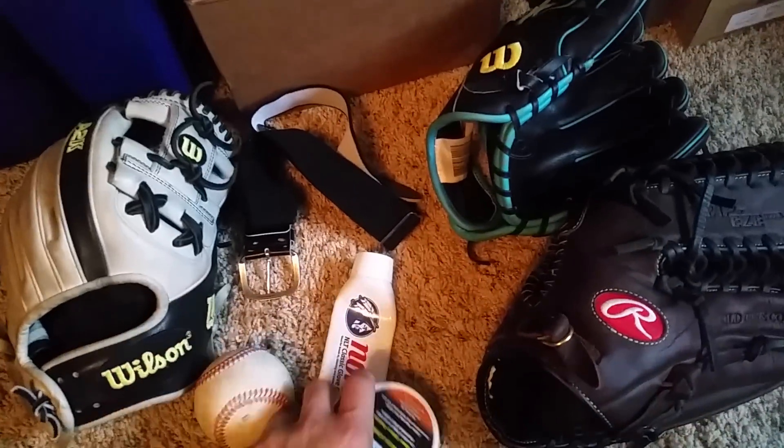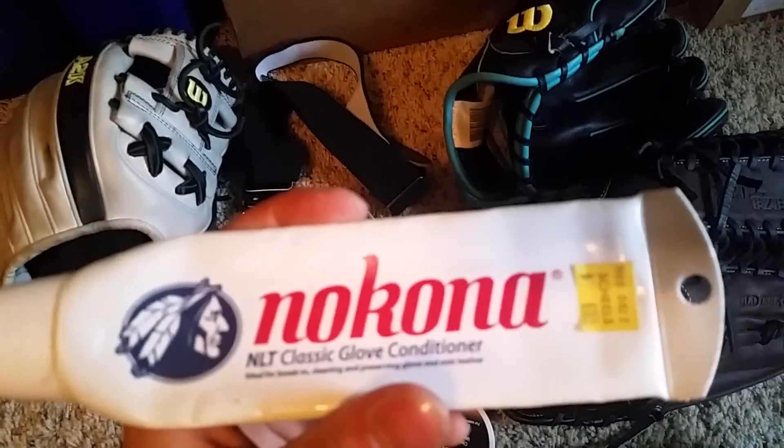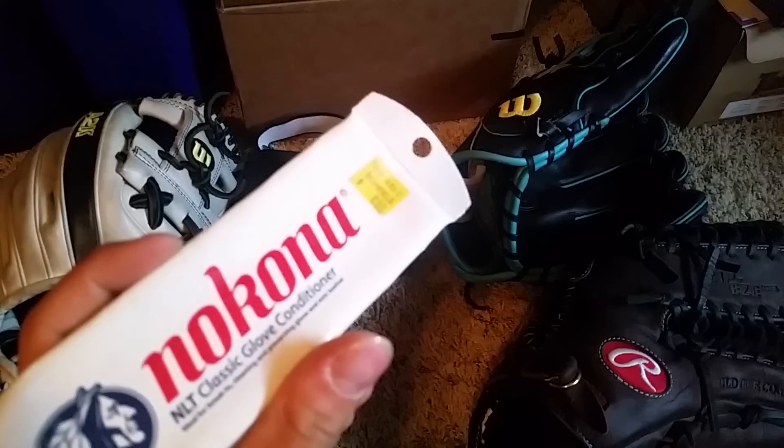For conditioner, I really recommend Nakona, but I'm all out. I just kept it to show - it was like seven bucks at Shields.